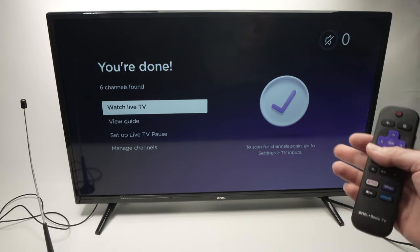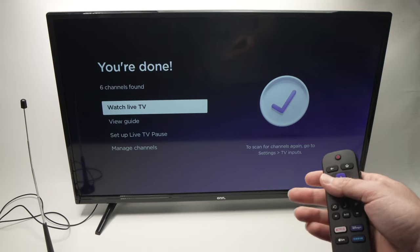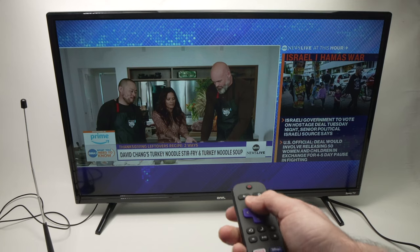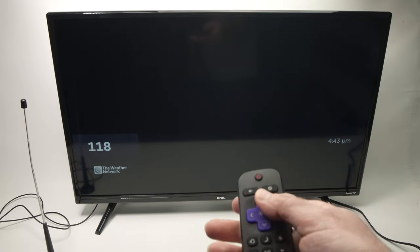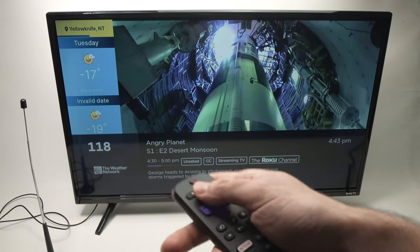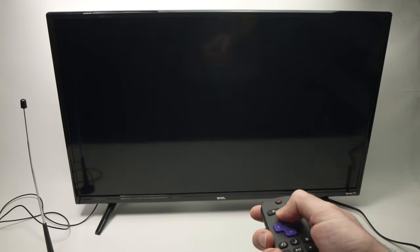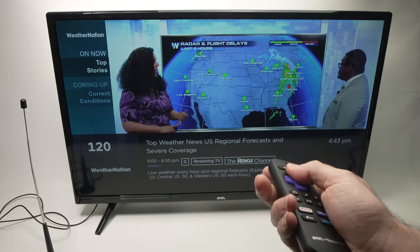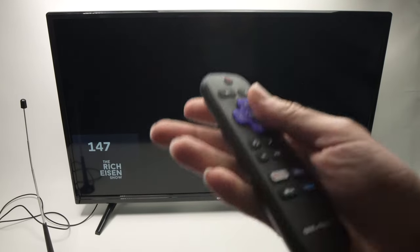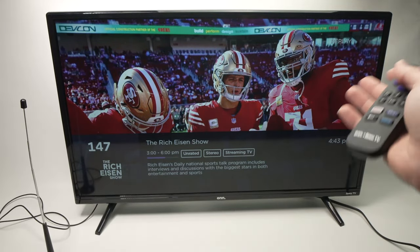It has now stopped scanning and has found six channels. All you have to do is press Watch Live TV by pressing the OK button. The TV channels you're seeing right now are a mix between what your antenna is receiving and some internet channels that Roku offers you for free. Shuffling with the up and down arrow, you can go through all of them — channels from the antenna and channels from Roku.